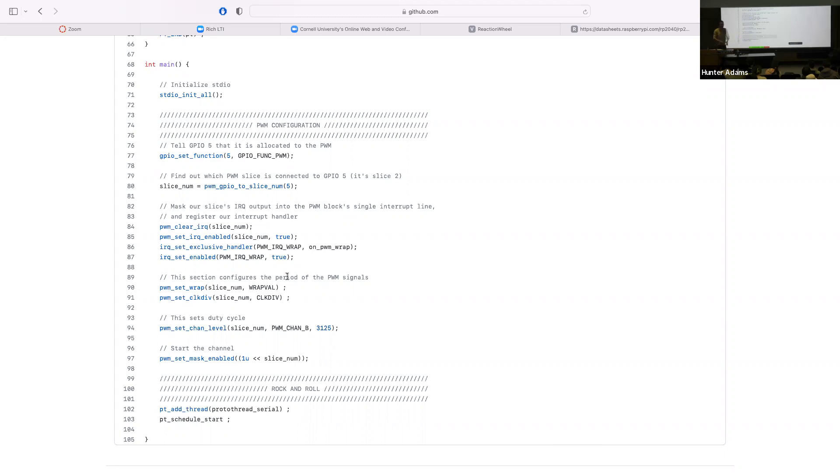The next thing we do is set up an interrupt to fire every time we complete one period of this PWM signal. First we clear the interrupt associated with that PWM slice. We call pwm_set_irq_enabled to enable the particular PWM interrupt attached to the slice our GPIO is connected to, setting it to true to turn it on.